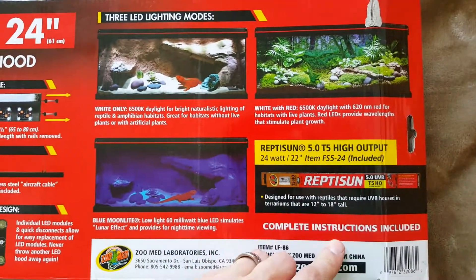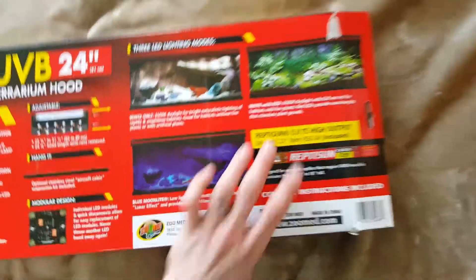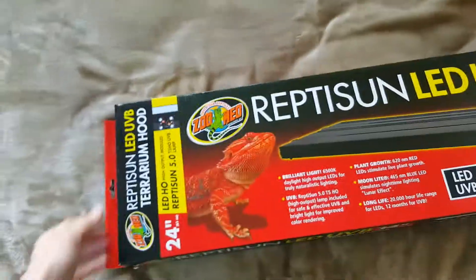This is what it looks like in the cage. Let's unbox it.